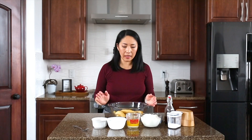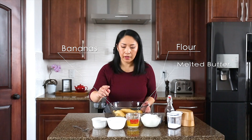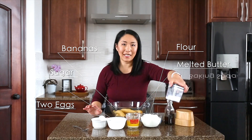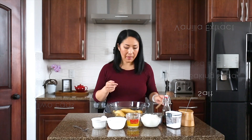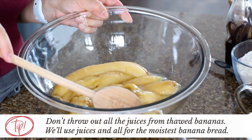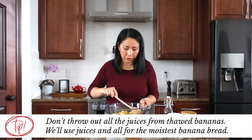To get started we need bananas, flour, melted butter, sugar, two eggs, baking soda, vanilla extract — I have a homemade version — and salt. My banana is nicely thawed and you need all of those juices. This is what will make our banana bread super moist.